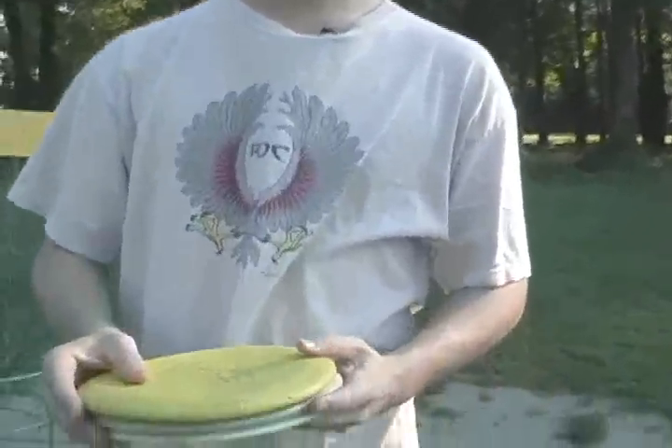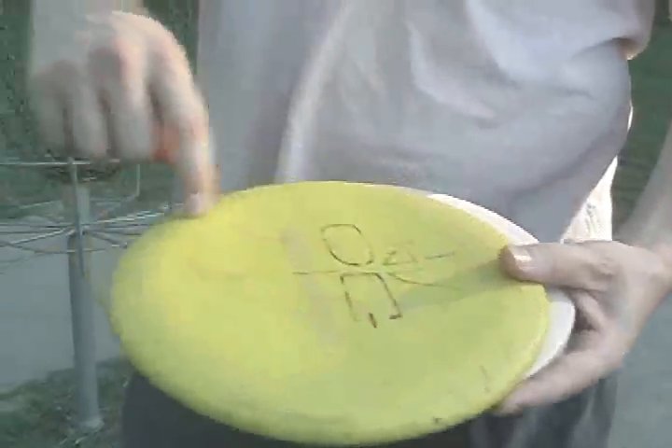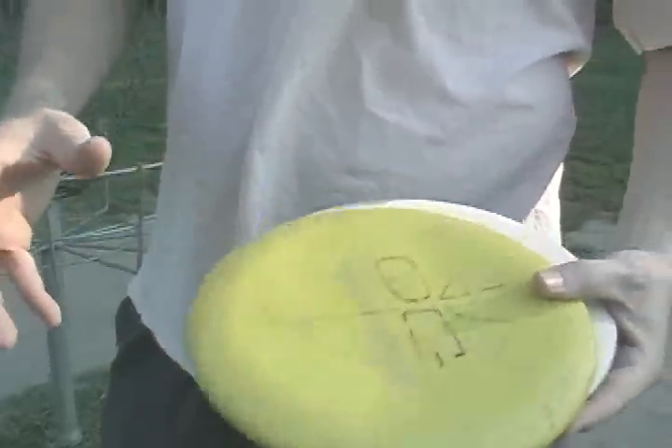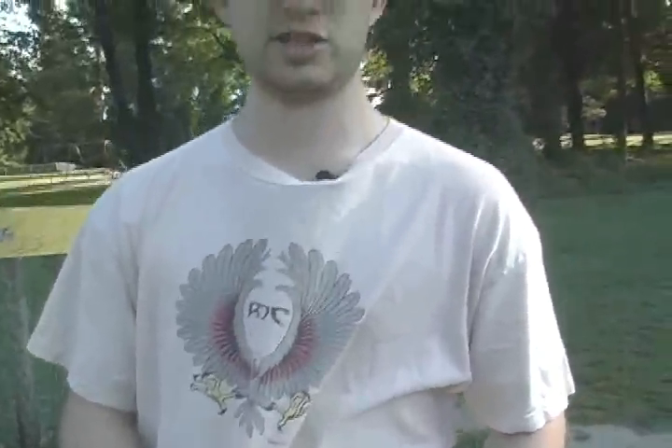The deal with disc weights is there are rules and regulations. The PDGA sets forth rules which determine the diameter, the weight, the height, the width of the lip. Pretty much every dimension you can think of for a disc, including the weight. The weight is determined by a ratio based on the diameter of the disc — the larger the disc, the heavier it can be legally. Most discs in PDGA play will max out at 175 grams.